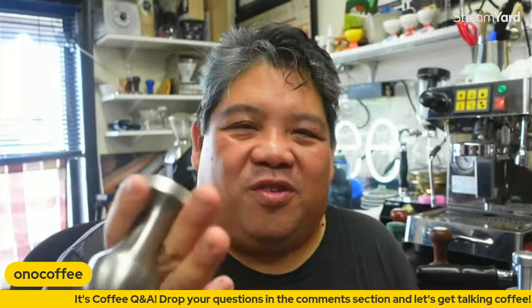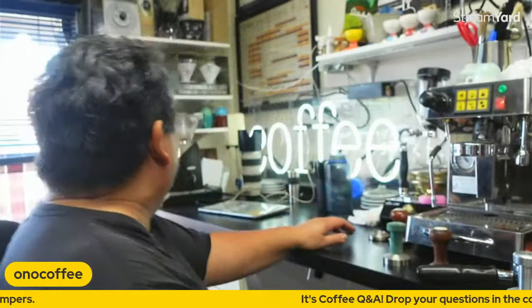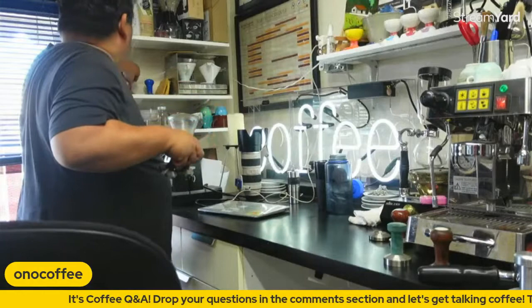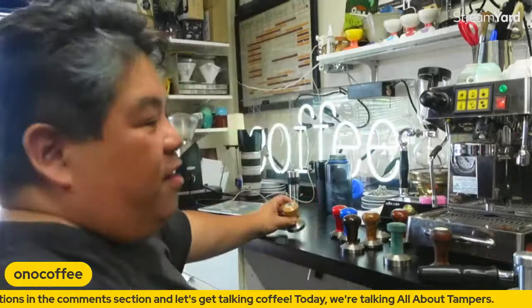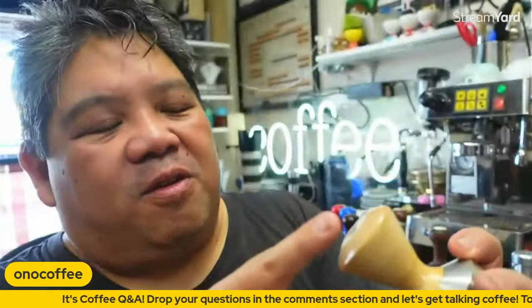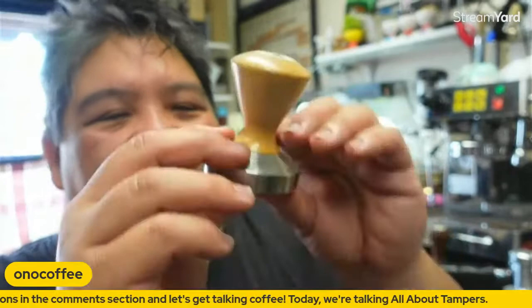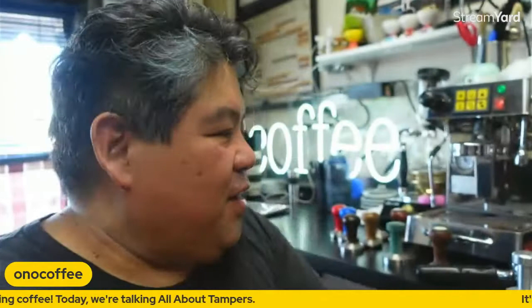We would let our baristas use a whole selection of tampers to try. Later in the years we got away from having all these tampers as we really honed in on what we liked. We also had a Reg Barber made in maple wood — I had it made for Spro years ago with our logo laser etched and filled in with enamel on top. That was a flat 58mm piston with a flat surface, which I like.